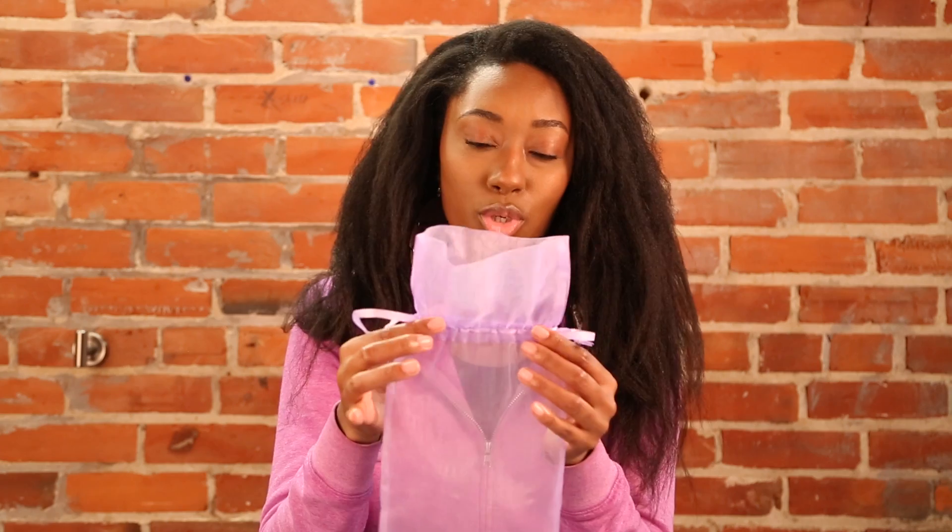They sent me three bundles — one was 20 inch, 18 inch, and 16 inch. That was more than enough. I don't know how they got all of that hair to fit in this little bitty thing. That hair could not breathe in there! But don't get me wrong, this packaging is so cute, and purple's my favorite color.